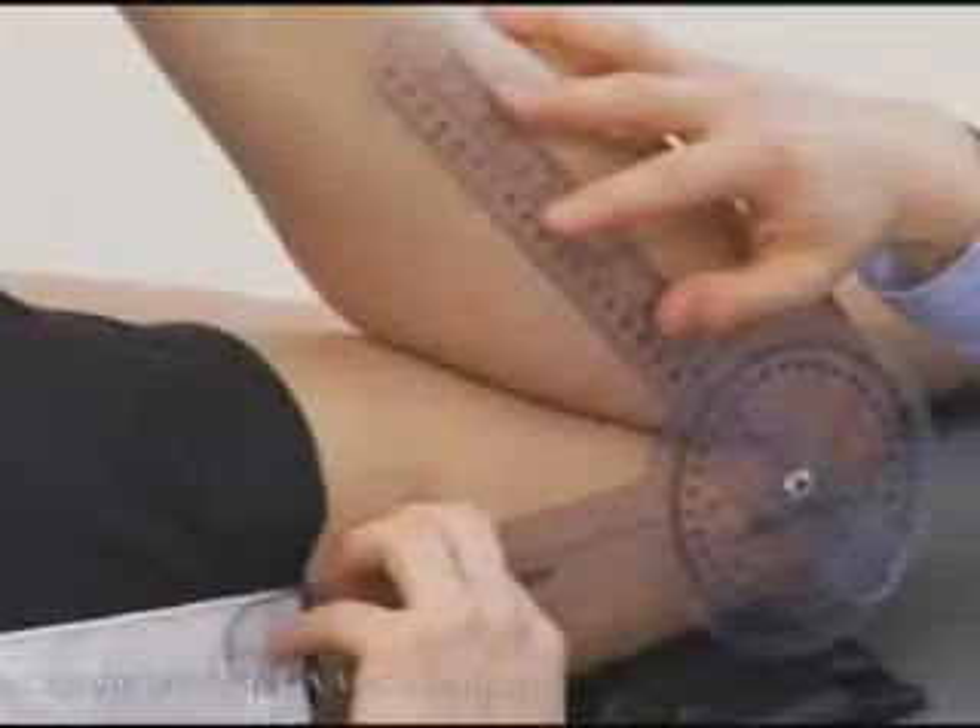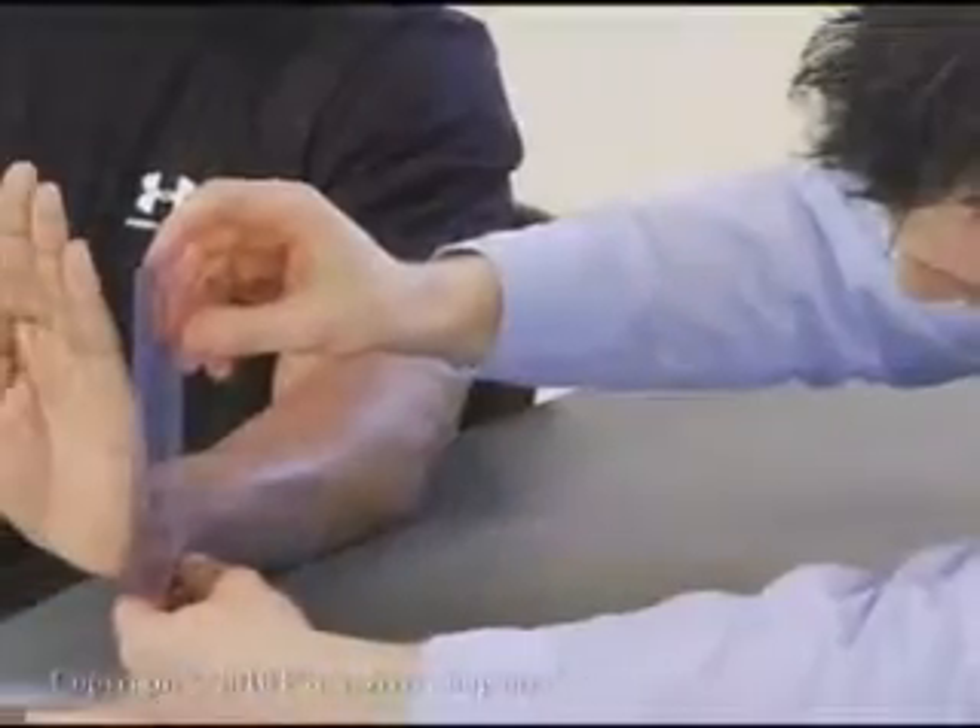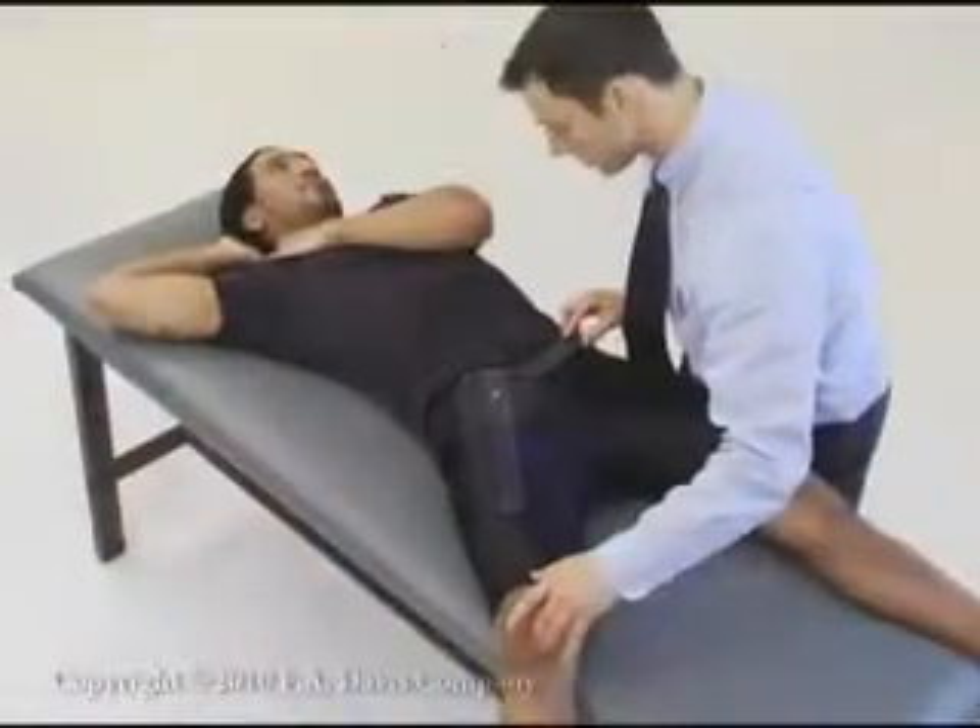Goniometry can be used to measure joint range of motion. It can also be used to indirectly measure muscle length. This video collection includes techniques to measure both.